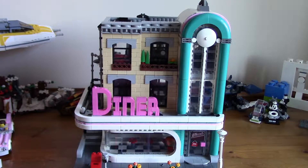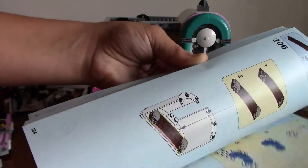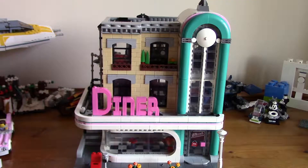One more thing before we go — the manual. It's very big: 195 pages and over 230 steps. Overall, this set is very good — I recommend it. It's good for the price at 130 pounds with 2,408 pieces. It's better value than the Stranger Things Upside Down set, which is 180 pounds and has 2,228 pieces. This has 200 more pieces for 50 pounds less — pretty good deal. If you liked this modular review and want to see more modulars, comment down below and like the video. See you in the next one, bye!